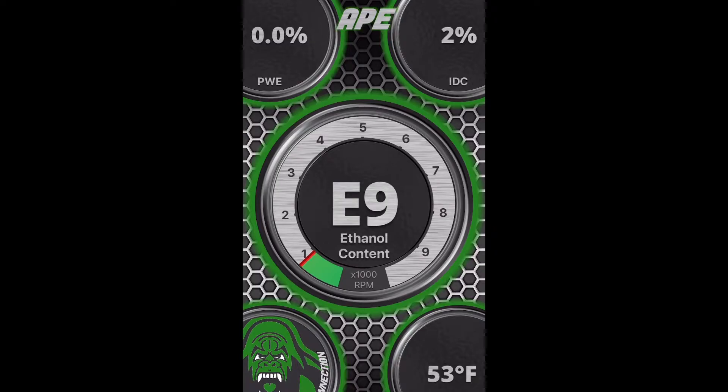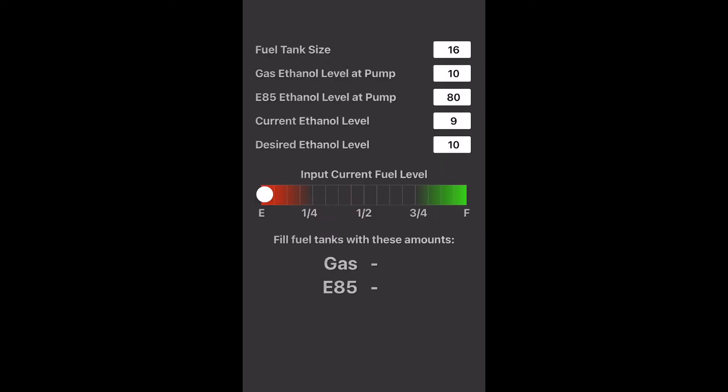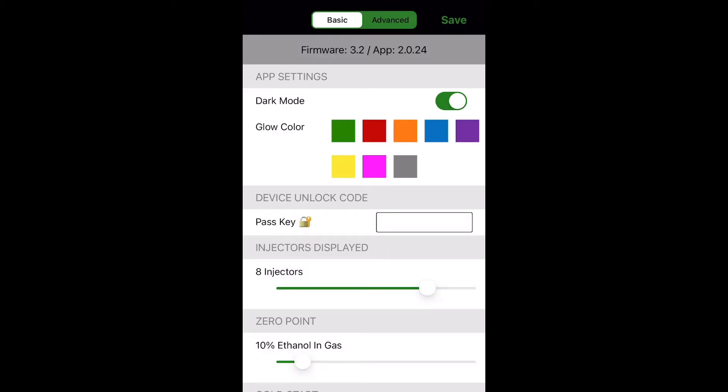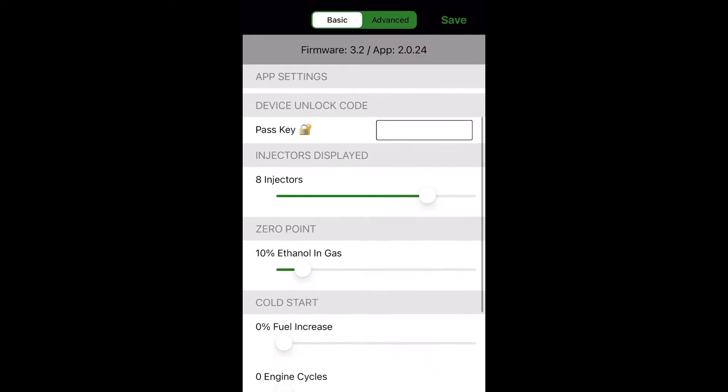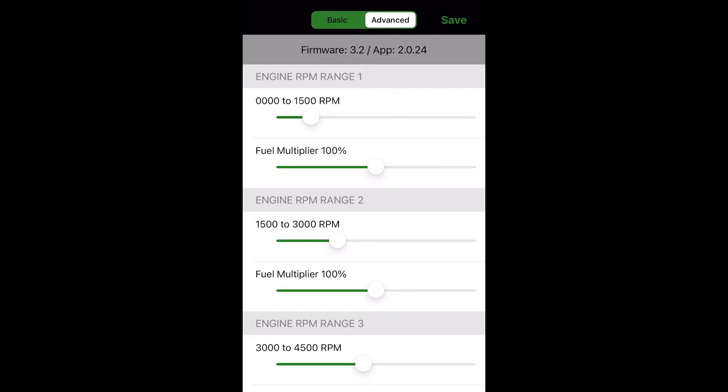Now we're in the app that I downloaded from the App Store for APE. You can see how much ethanol content I have in my system — which is just E9 because I don't have any ethanol in the fuel yet. You can also see injector duty cycle, RPMs, and temperatures of the fuel. On the next page you can see each injector's duty cycle and pulse width, so you can monitor that to make sure you're getting the proper amount of fueling during your runs or pulls. There's also a calculator so you can calculate how much ethanol you want to put in to get the right blend. The last page has settings — basic settings like changing the color, how many injectors you have, and cold start settings to make it easier to start the car when it's cold. There's an advanced settings section too, but I wouldn't touch any of those.